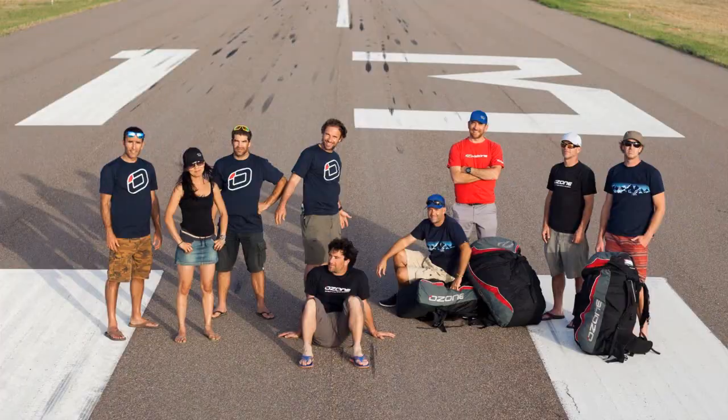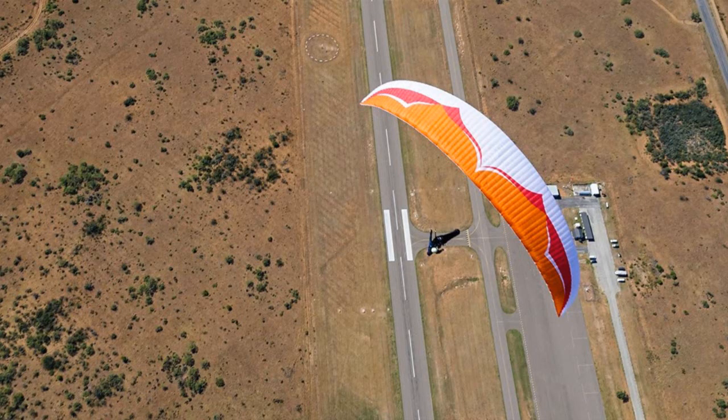Recently you guys went off and tried to break the world record. Is that something you're going to try again? It was a lot of fun — quite full on — but it's certainly something I'd like to go back and revisit. The potential of that area on the Texas border is amazing. Given the right day with the right conditions, I think the world record will be destroyed there. I think 600 kilometers is definitely on the cards, and I would like to go back and give it another go for sure.